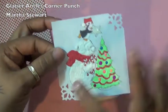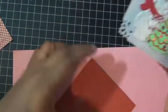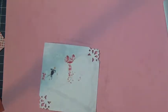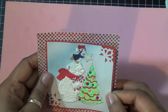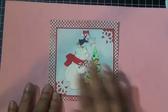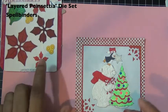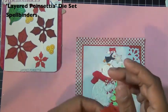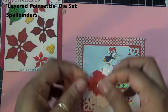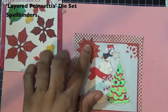I used the glacier angles corner punch to punch two corners — bottom left and top right. Then I cut a piece of red card stock to frame my square, like so, and added it to my red and white polka dot background. Then I used my Spellbinders layered poinsettias die set and cut four layers of the poinsettia in red card stock and actually embossed it, then added it to the top left corner.